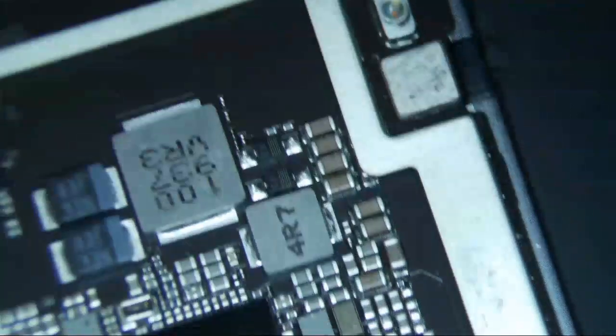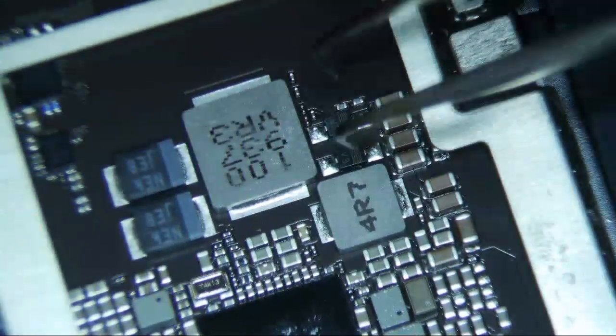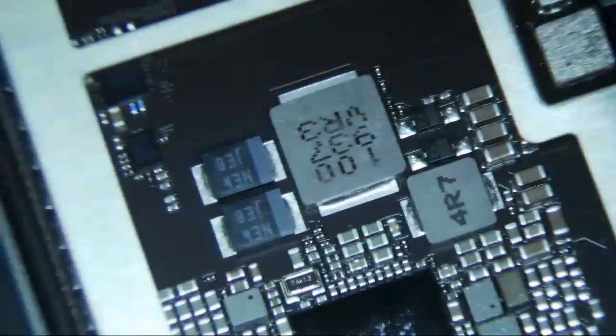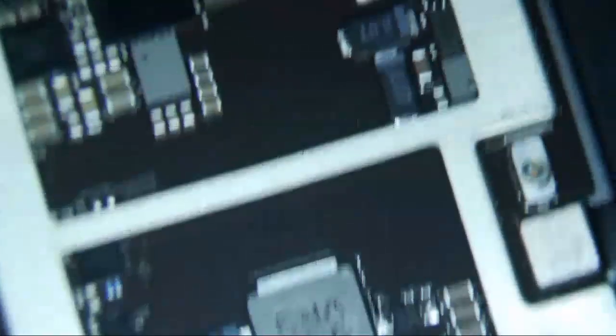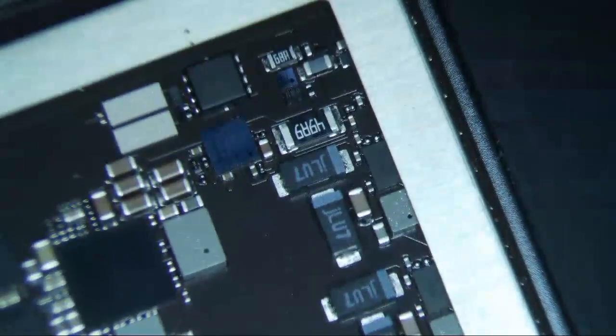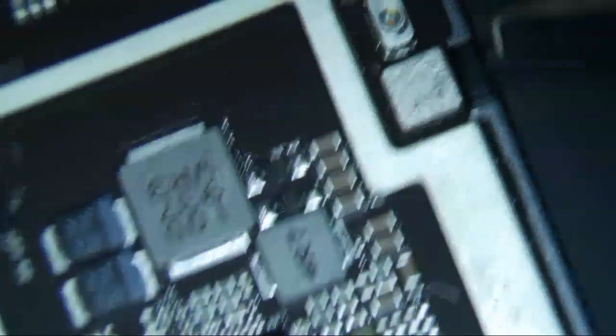The backlight system on these iPads usually has two diodes, two coils, and an IC somewhere. This looks like the backlight diodes right here. I'm not sure where the backlight IC is — maybe it's under here somewhere.